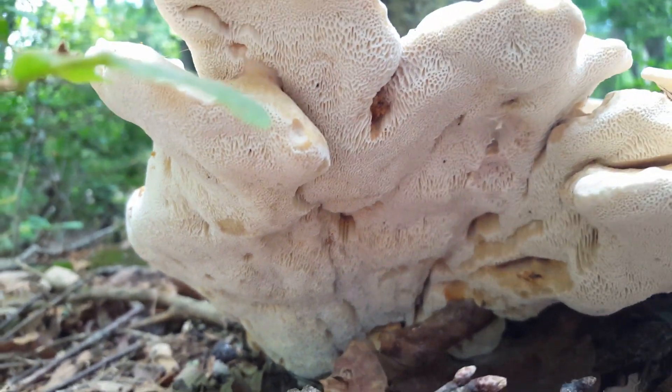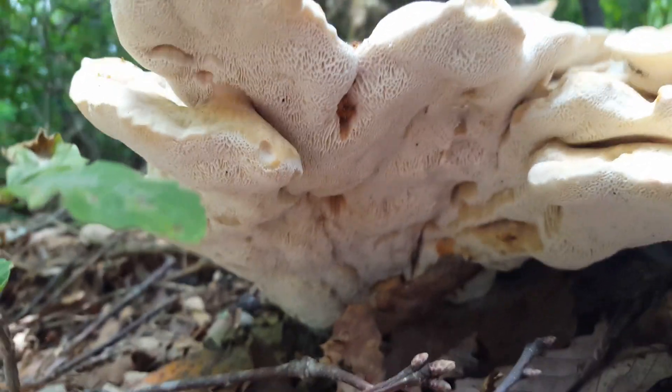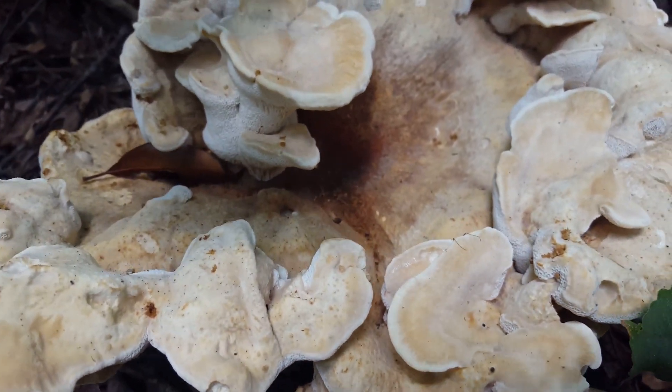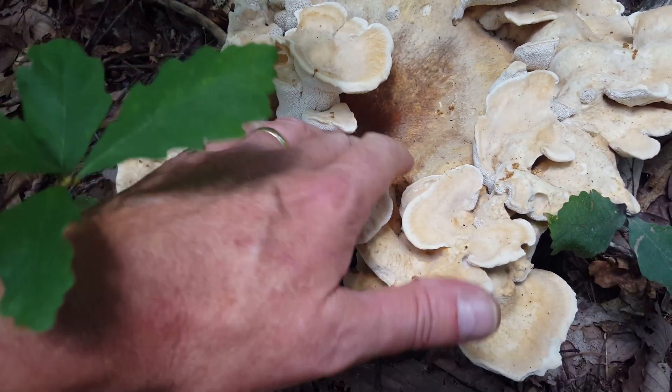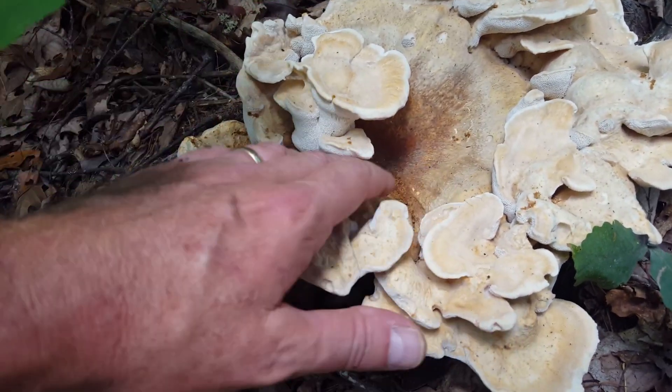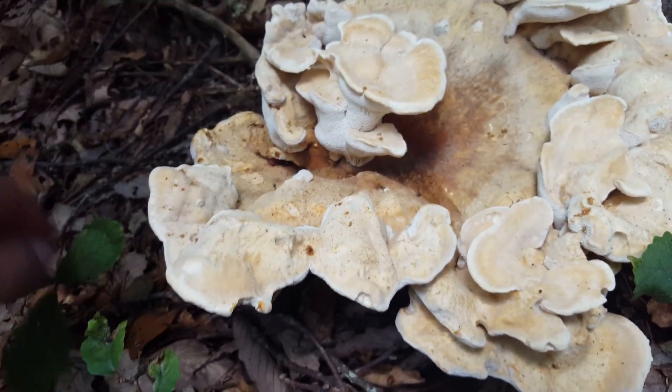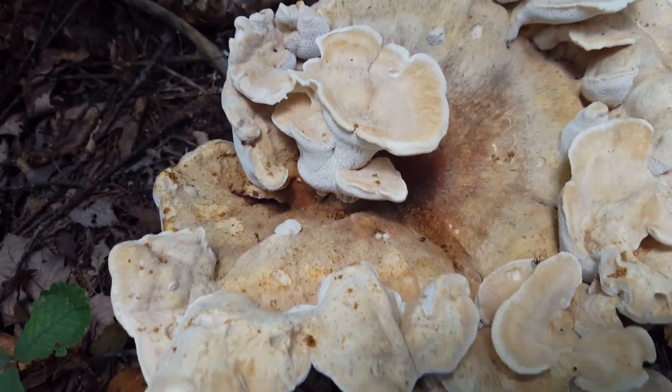Obviously this is a polypore — that's in the name, Berkeley's polypore. No gills on the bottom side, beautiful though, fantastic. I've found these guys before with pools of water sitting down in here. It's very, very hard — very cool.